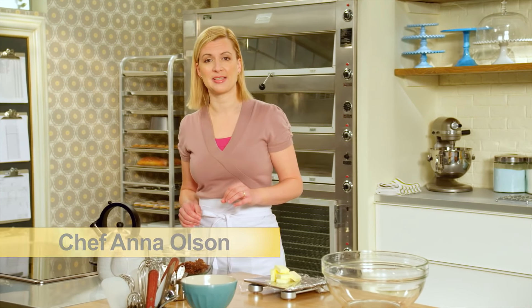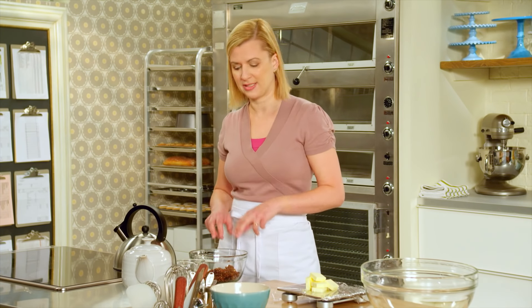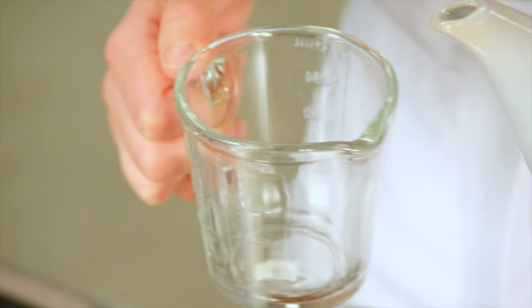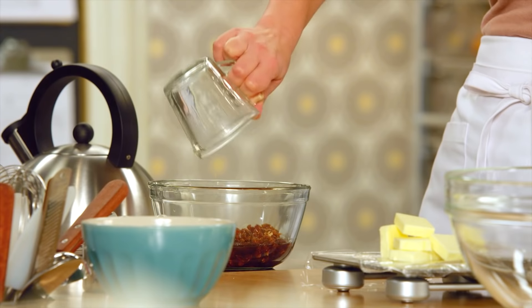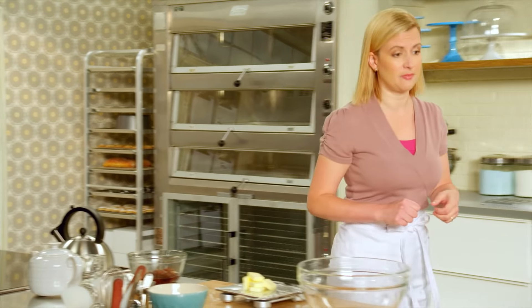This truly is an English classic. The base for a sticky toffee pudding is actually dates. I have a cup of pitted chopped dates and I'm going to add to that three quarters of a cup of tea. You can use an orange pekoe or English breakfast, and this is going to plump up the dates, so I need to let that sit for a little bit.